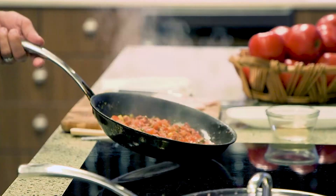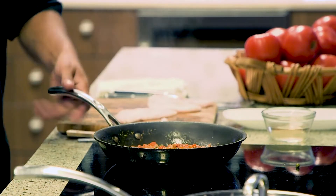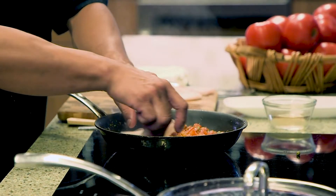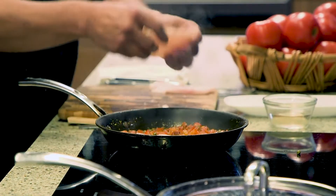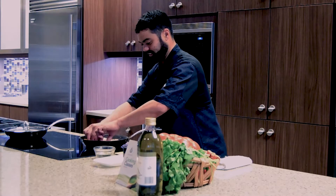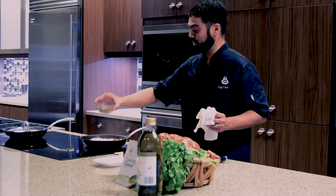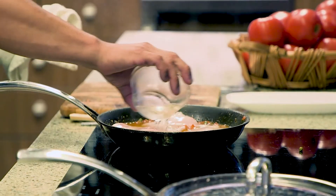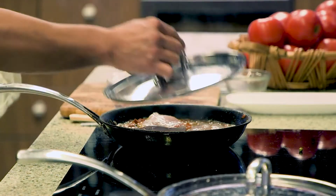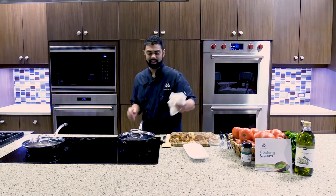Once you've got liquid starting to form in there, give it one last toss. With that liquid moving around making the tomato sauce, take your fish and stick it right on top — try and nestle it in there. Once the fish is in, add the wine to the top of it. Let that come to a simmer again, then cover it with the lid and cook it for about five to six minutes until the fish is opaque and flaky.